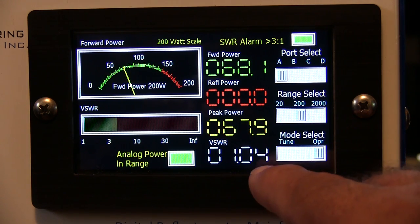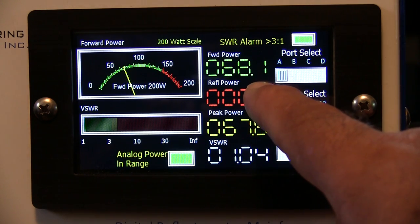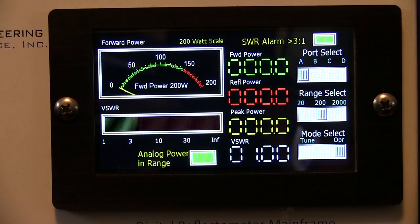We're at an SWR of 1.04, showing 67 watts out and 68 watts forward. On the analog meter we're showing power of around 68 watts with one bar lit on the VSWR scale.